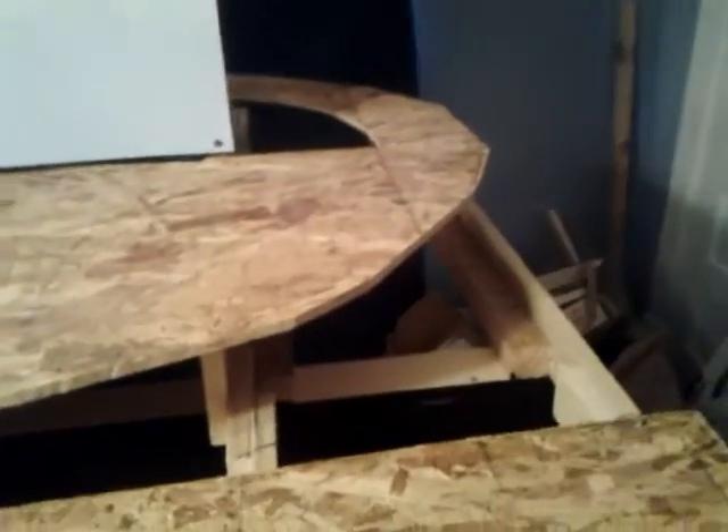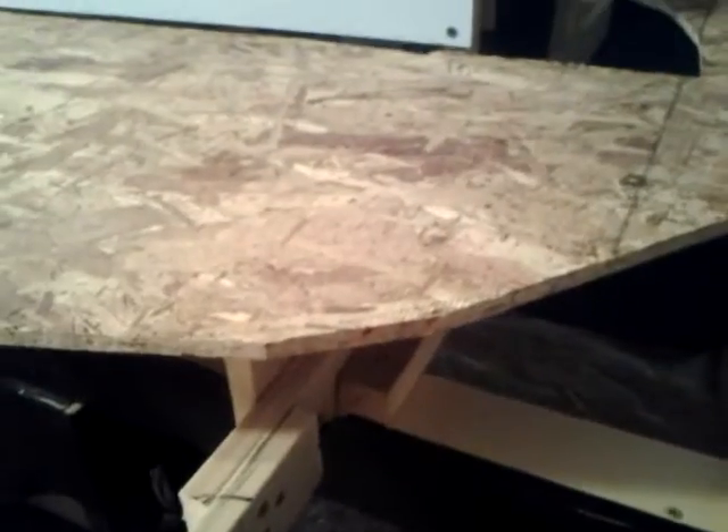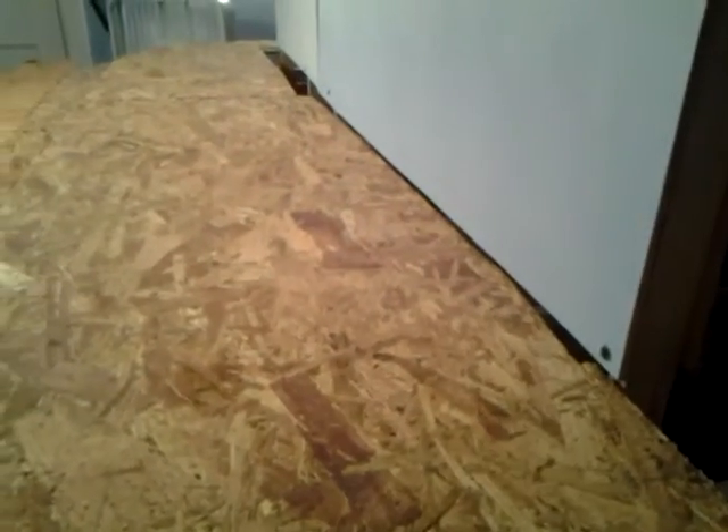Well, YouTube, I've been working all day. I finished getting all the risers in. I might have one or two that need to be put in just to give a little more support along the edge here next to that backdrop.